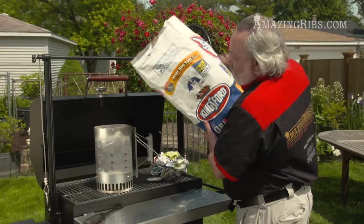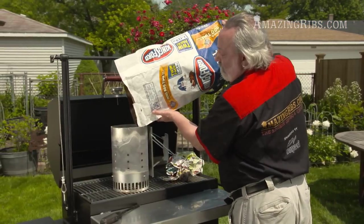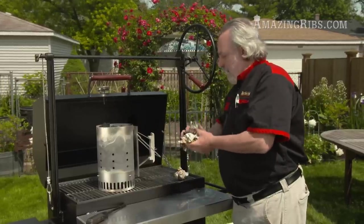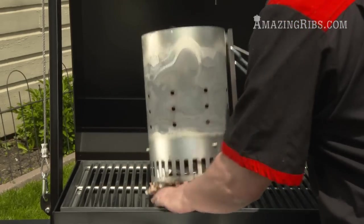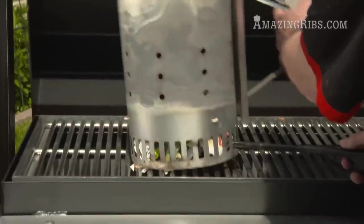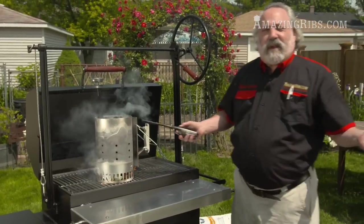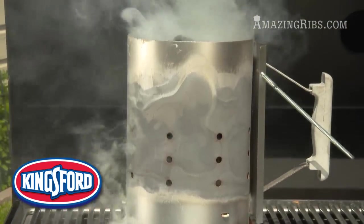Here I'm going to dump in some regular blue bag Kingsford charcoal, then take some crumpled up newspaper, put it under the chimney, and light it. In about 10 or 15 minutes these will be all white and ready to go.